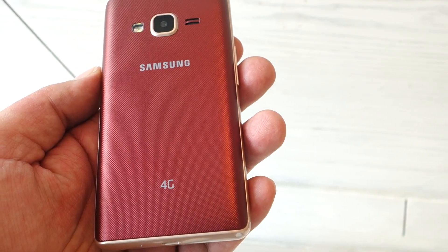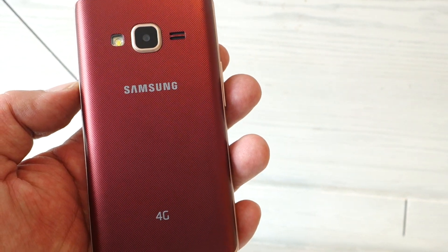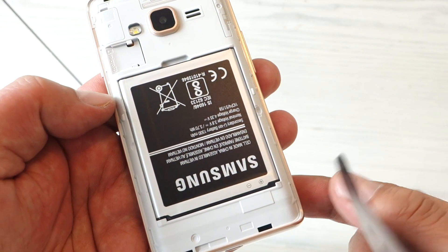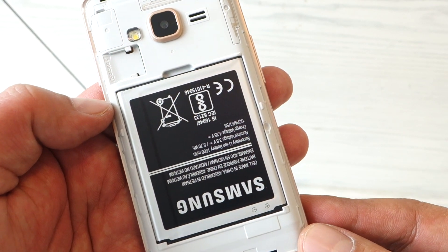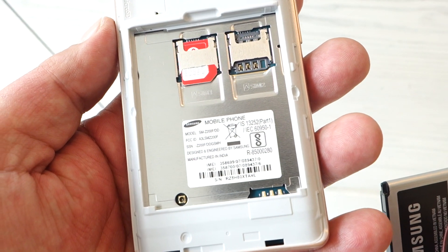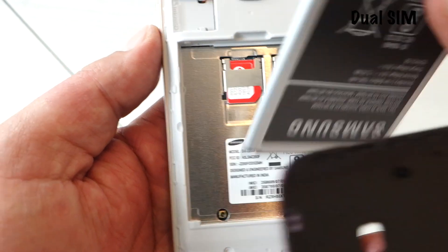At the rear, you'll see the Samsung branding, the primary camera, a speaker, and an LED flash. The back panel can be pried open to reveal the removable battery. There's a micro SD card slot and a pair of micro SIM slots hidden under the battery.